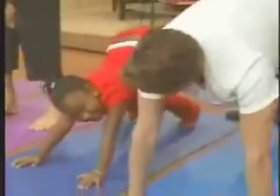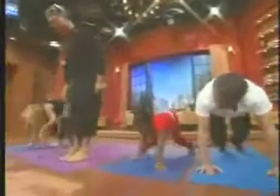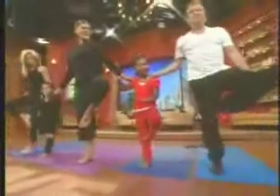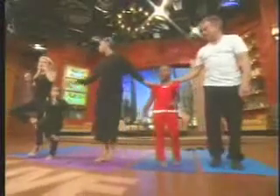Come up. Come up to the front of your mat. And we're going to take tree pose. So you're going to take one foot up and bring your hand. Oh yeah, watch out. I've got your back, Jordan. So this develops balance.